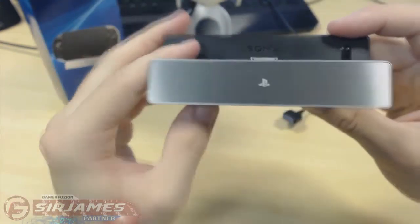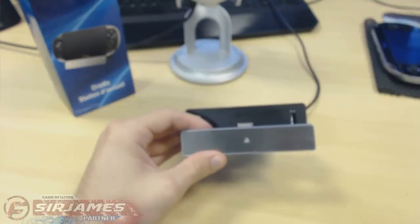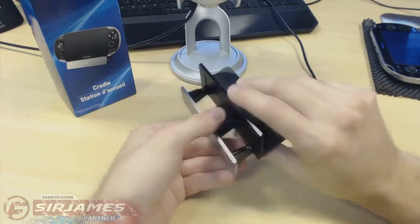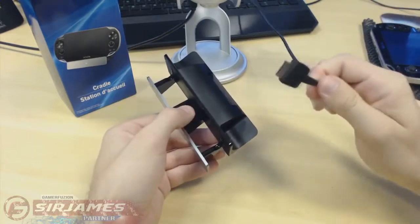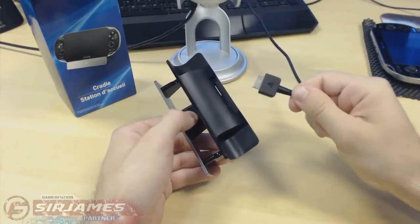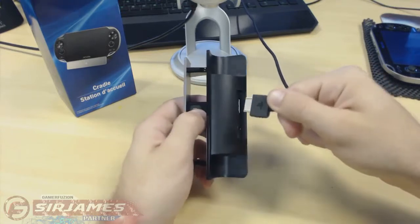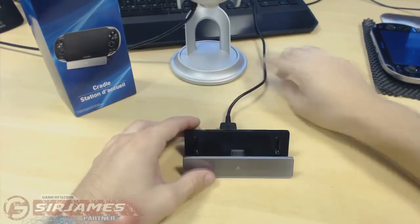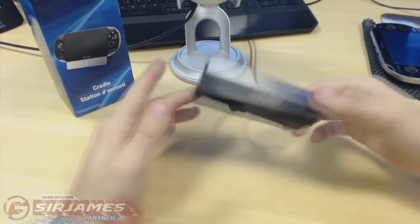The front once again has a nice chrome slick design. So to get this started, you need to take the actual power cable that comes with your PlayStation Vita and plug it right into the back — boom, that is step one, you're ready to go.